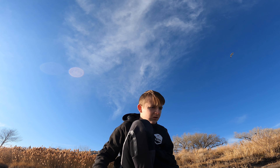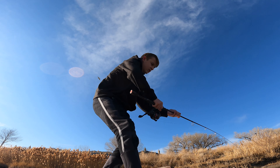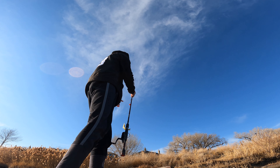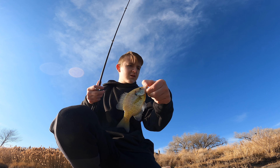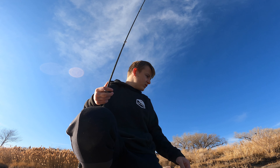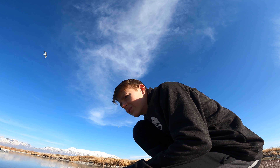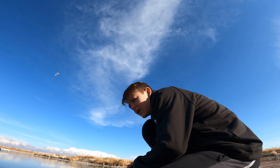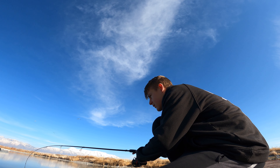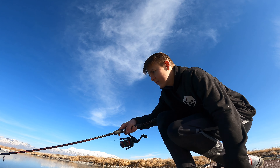Oh, he sees the bait now. Got him - that's actually a nice one. Number four, I think. That's a good one. I think it will eventually come over. Oh yeah, they're looking. Got one. There we go, guys.